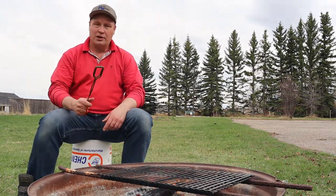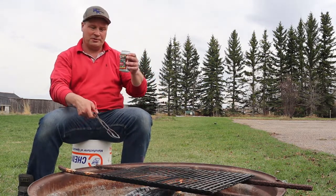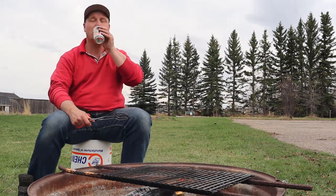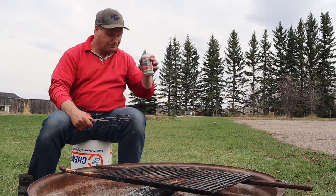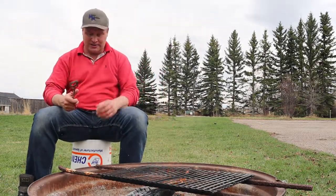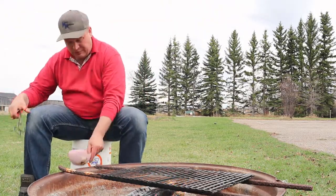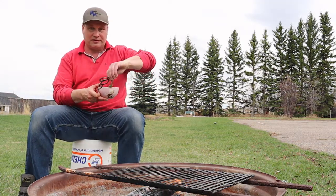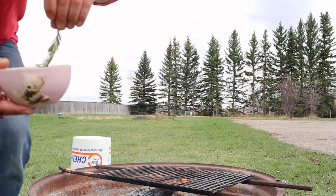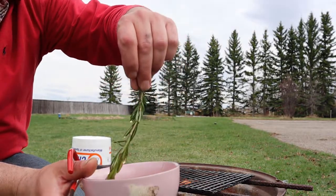We're going to do the lamb chops. Where do we start? A sip of beer, because the fire is warm and you're dehydrating. Of course you need to have a good piece of meat, and next to that we have a piece of rosemary — you can't see it from there, but when I come closer you can. That rosemary is dipped in oil, so we can use it as a brush.